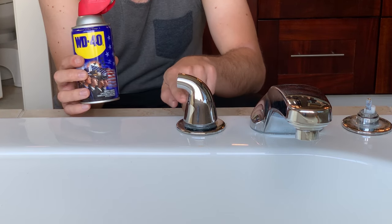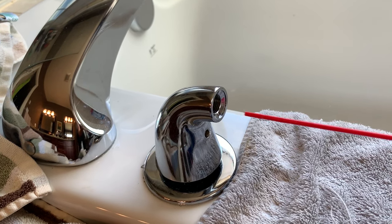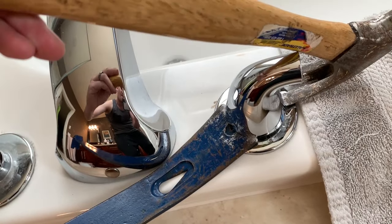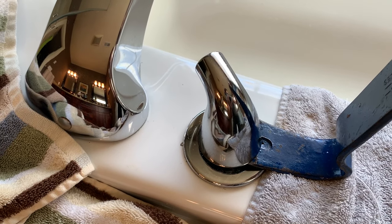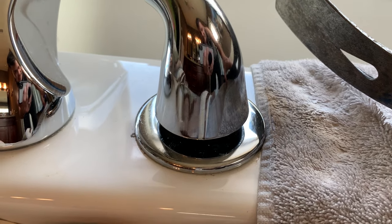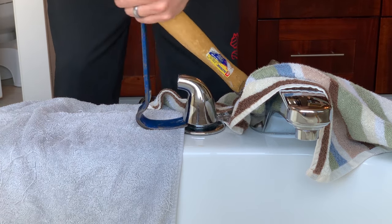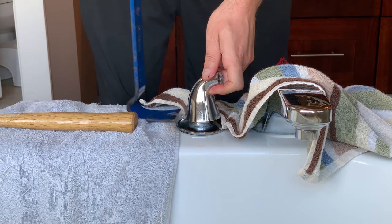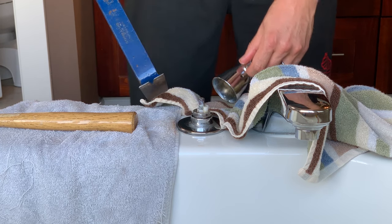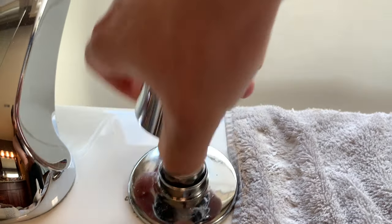I'm going to try some WD-40. I put the WD-40 in here and also down here so it goes down the neck. I've been working it at both angles and prying on it again. You really got to work it — you can do it, you got this. So now we can finally take it off.